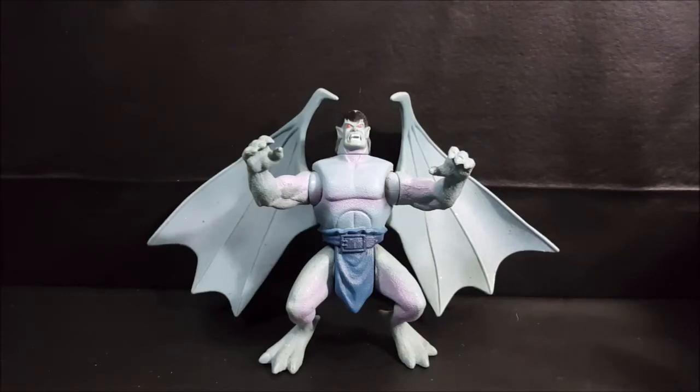Today on the show we're taking a look at the Quick Strike Goliath from Disney's Gargoyle series one Kenner toy line from 1995, so stay tuned.